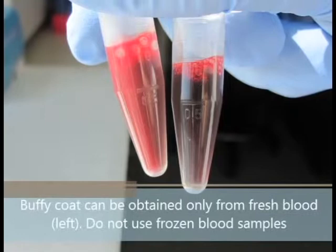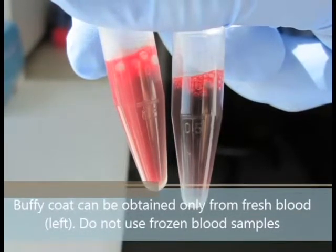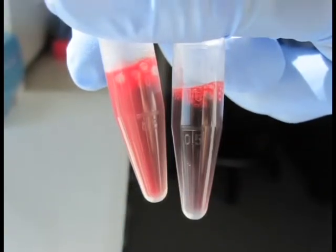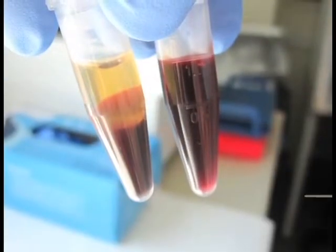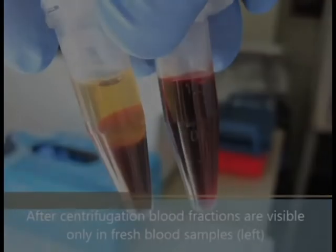First, the Buffy coat must be obtained from fresh blood, shown on the left. Please do not use frozen blood samples, shown on the right. After centrifugation, the blood fractions are visible in fresh blood samples and not visible in frozen blood samples.